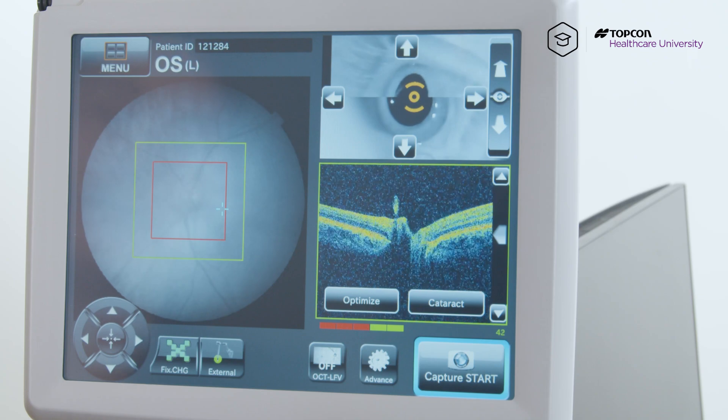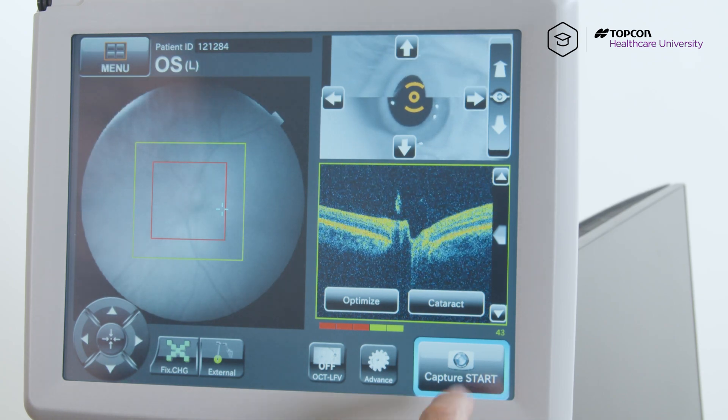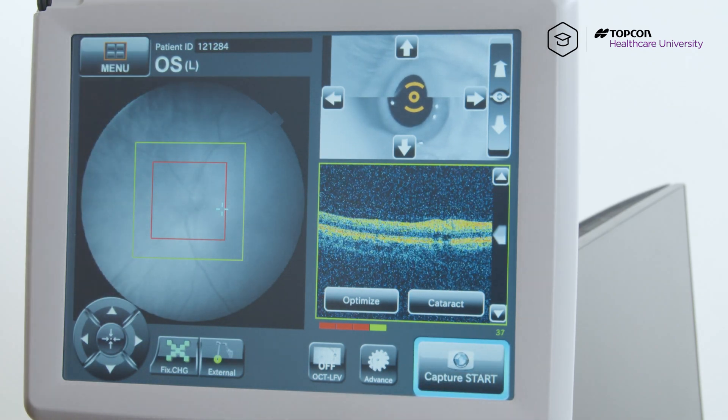Let the patient know to keep looking there and blink once. Hold it there — don't blink, don't move. Hit capture start.